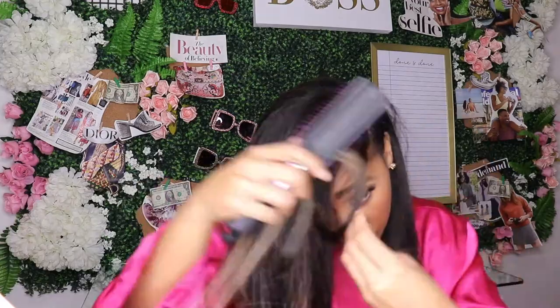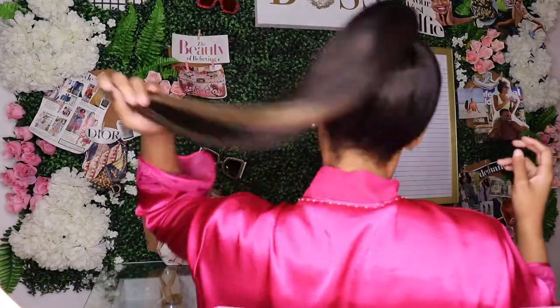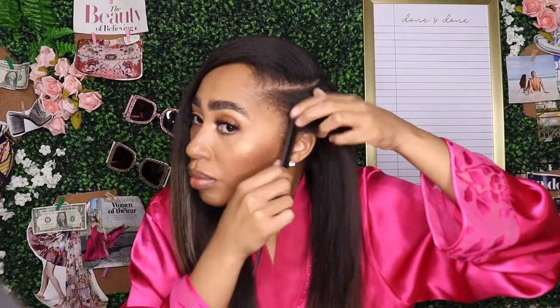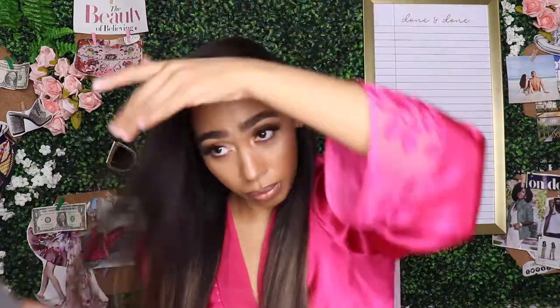I just put in my last tape-in and look at that blend — it looks so good, so natural! I can put it up in a ponytail, it's so versatile. I am just so in love with this install. Look at that length. You know I gotta do my signature side part — I'll go in with some eco styler gel and an edge brush to perfect my look. At this point, your girl is done. I am loving my style.